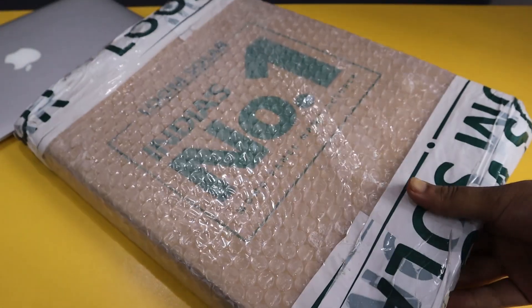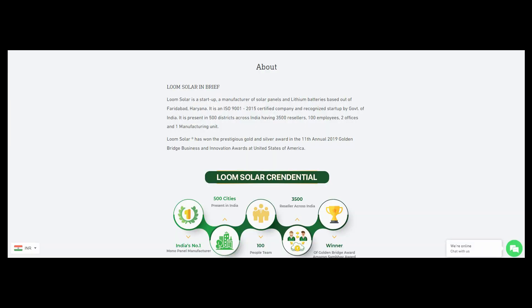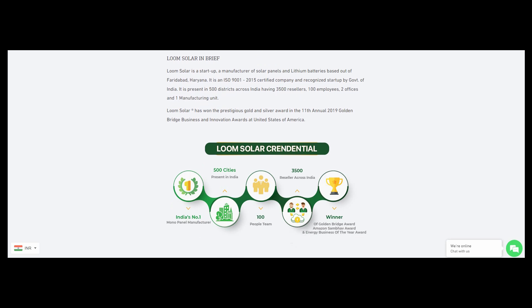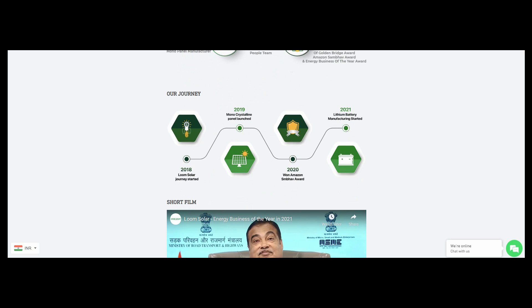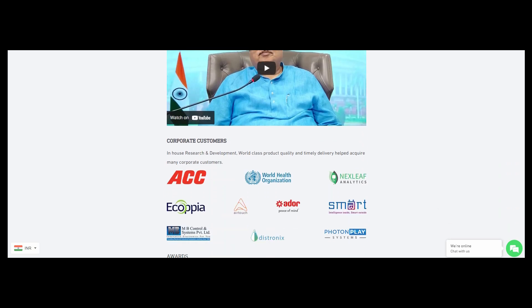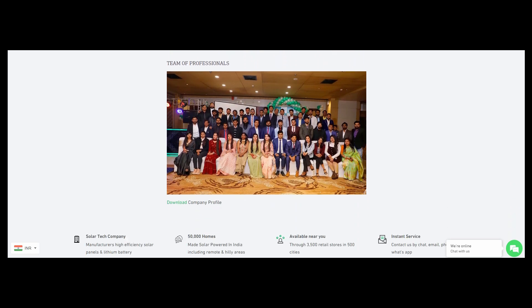Here I have a solar panel manufactured by Lume Solar. In case you don't know about them, Lume Solar is currently one of the most famous solar panel manufacturing startups in India. They started in 2018 and they are going great now. In fact, they won the prestigious Golden Bridge Award in 2019. The main reason for their popularity is their quality of panels. Although I've never used their panels before, I have heard some really good reviews about them, and in this video I'm gonna test it out.